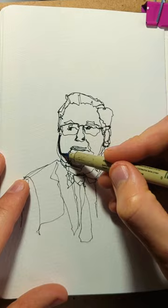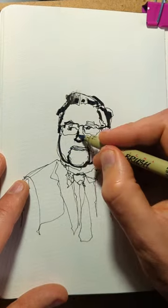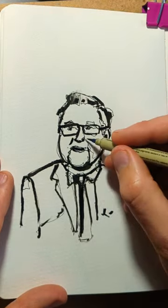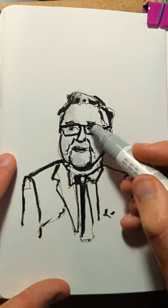Don't worry too much about mistakes, because now in step two we come in with a bolder pen. This time I'm using a brush pen with a really dark bold nib, getting those really dark shadows and fixing those big shapes when we feel we've got them right.